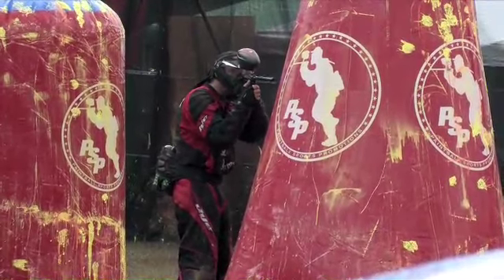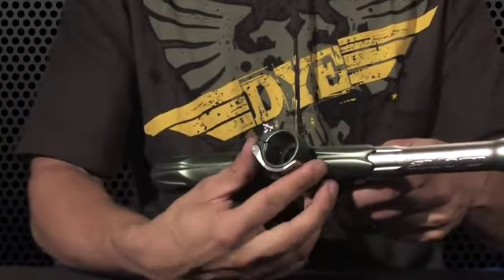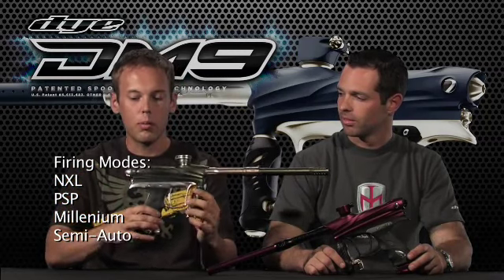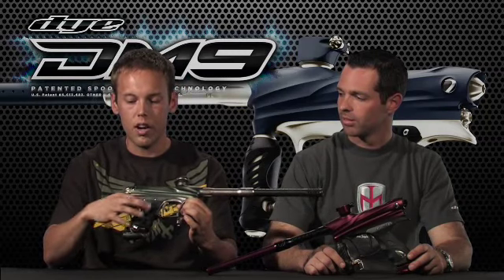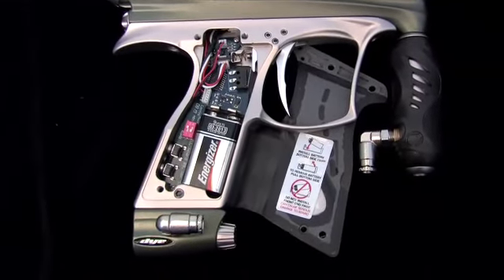The DM9 comes with all these features: an adjustable clamping feed neck — whatever size loader you're using, you can adjust it and make sure it stays tight on the gun. The on/off ASA actually bleeds out the air when you open it. It also has a good stock board with all the necessary firing modes: NXL mode, PSP mode, Millennium mode, and true semi for the MPPL. It operates with a nine-volt battery with no wire harness — it connects straight to the port.